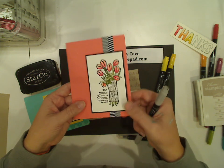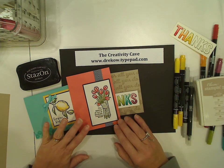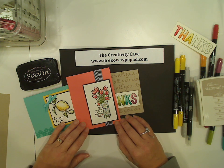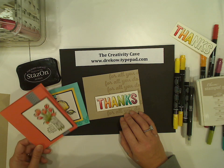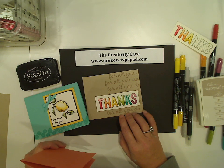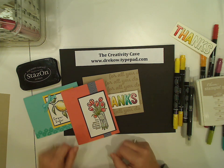I will post the still pictures of all these cards on my blog today. So if you go to my blog, thecreativitycave.com, you will see all of these samples as well as lists of the supplies I used and links to purchase. Please stop by my online store and take a look at what there is to purchase — there are so many great things with Celebration going on. I hope you enjoyed this video. Have an awesome day. Thanks for stamping with me. Bye-bye.